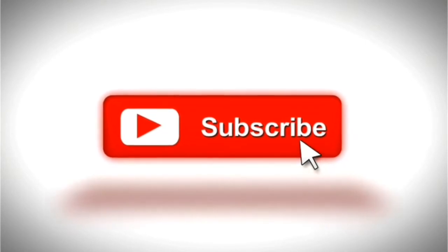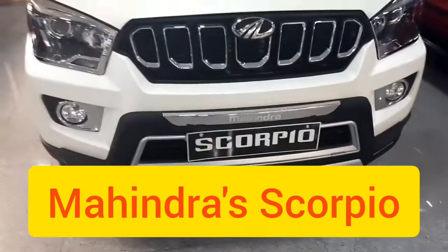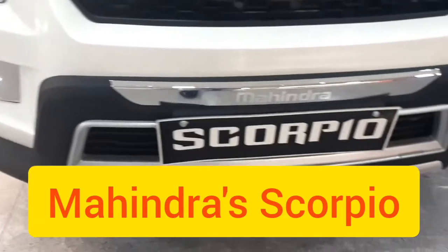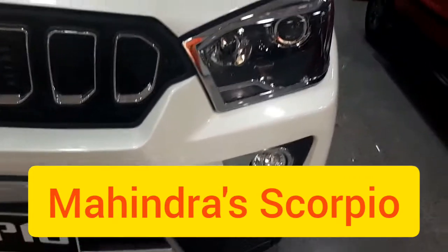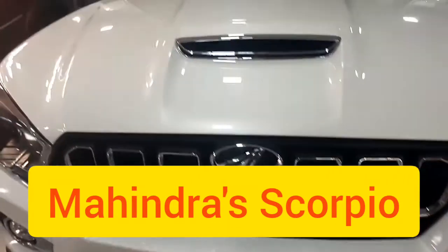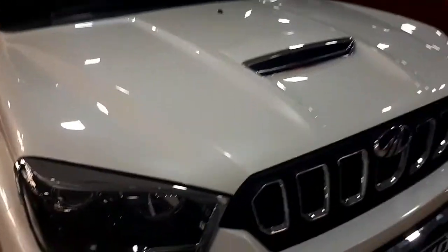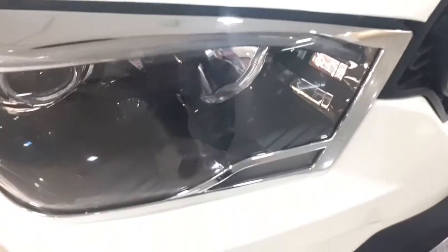In terms of looks, Mahindra has not fiddled too much and the Scorpio still makes for a familiar sight. Up front, there is an all-new grille which replaces the blade-like chrome slats of the previous model with a more traditional seven-slotted design. It also gets a redesigned bumper with new fog lamps, a new skid plate, subtly tweaked projector headlamps, and ORVMs that now come integrated with side indicators.